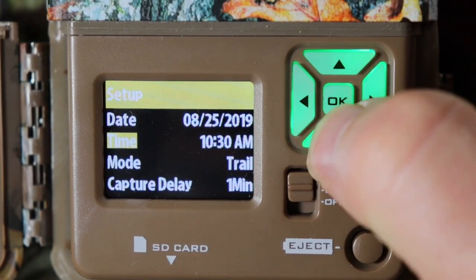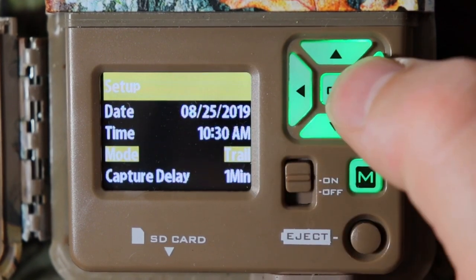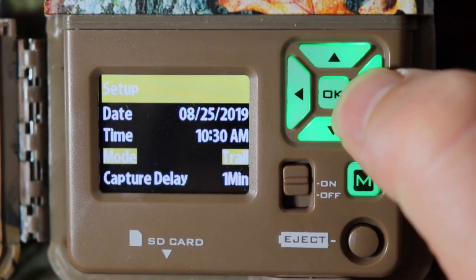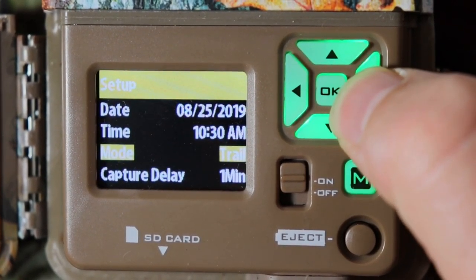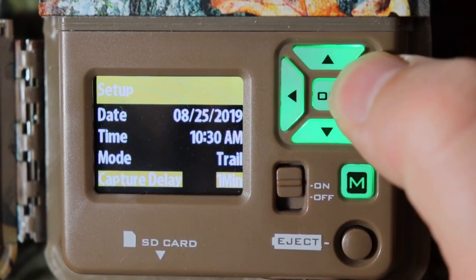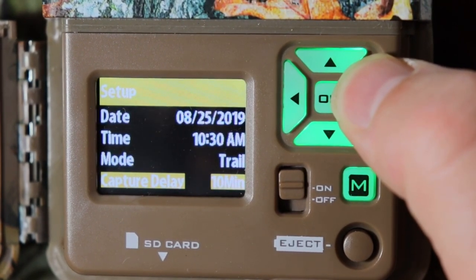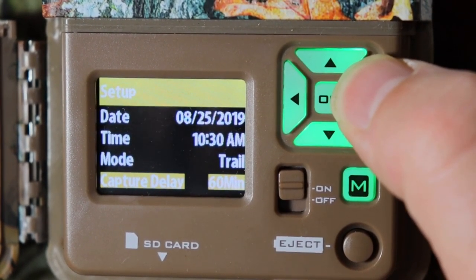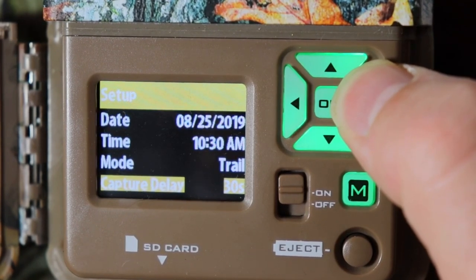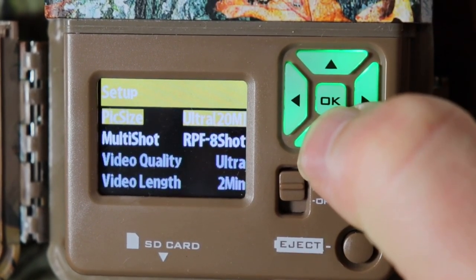Push OK, then mode — it's on trail, which is just going to take pictures only. You can change that to videos or time-lapse; in my next review I'll show you how that works. Capture delay: you can change it to one second, five seconds, ten seconds, twenty seconds, thirty seconds, one minute, two minutes, five minutes, ten minutes, thirty minutes, or sixty minutes. I'm going to leave it on one minute. Push OK.